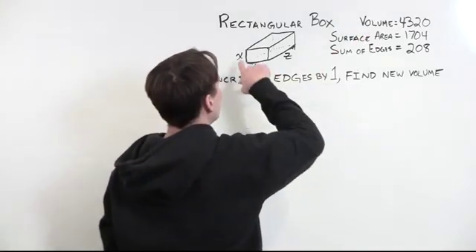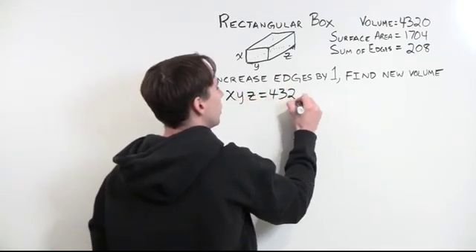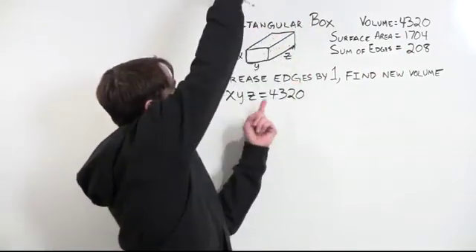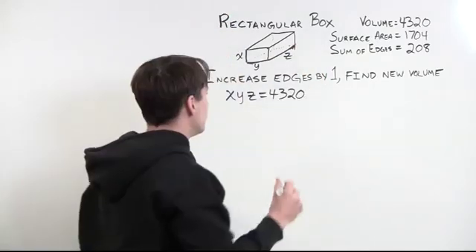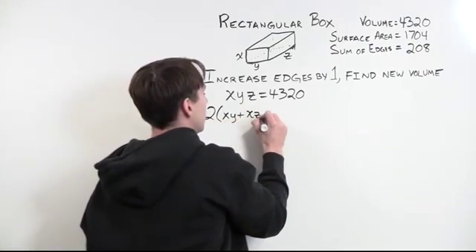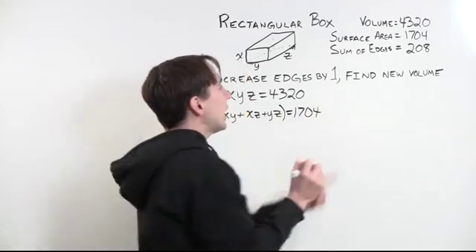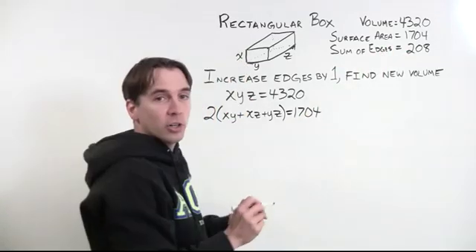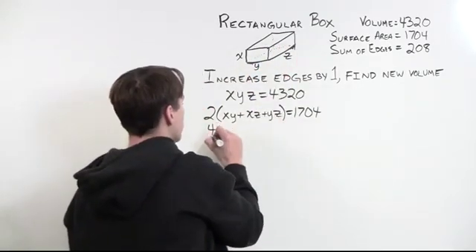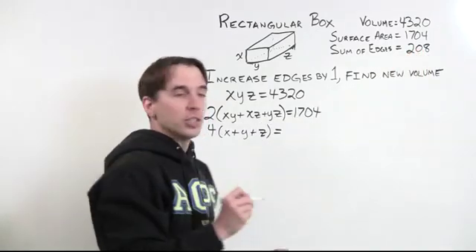The volume is just x times y times z, so that gives us one equation: x·y·z = 4320. The surface area gives us another equation. The front and back faces are each x·y, the top and bottom are y·z, and the two side faces are x·z. So 2(xy + xz + yz) = 1704. Then the sum of the edges: there are four edges of each length, so 4(x + y + z) = 208.